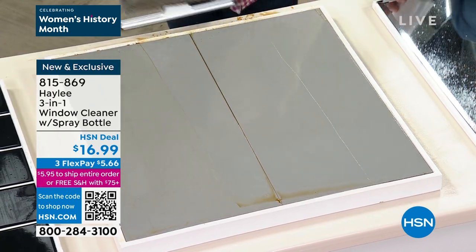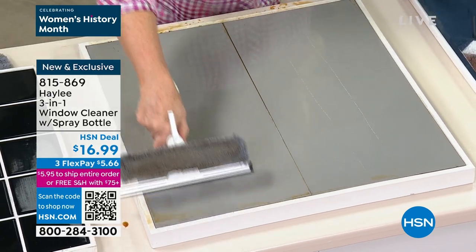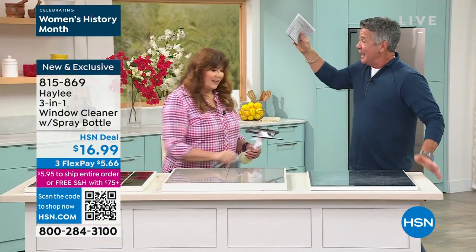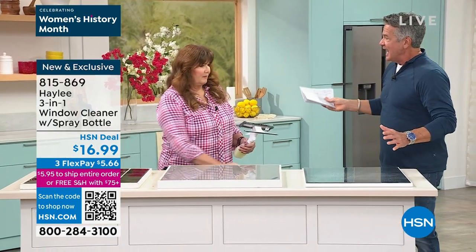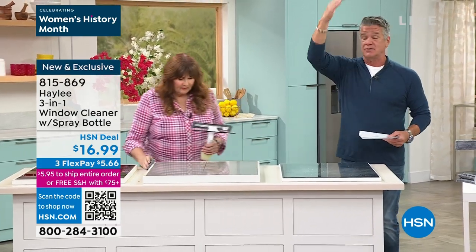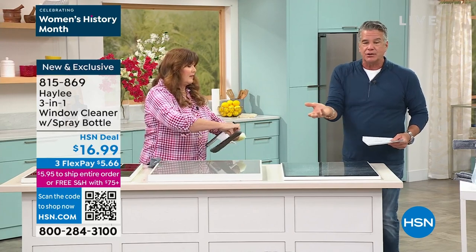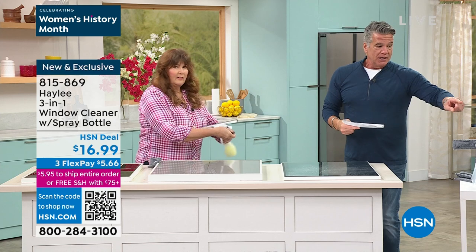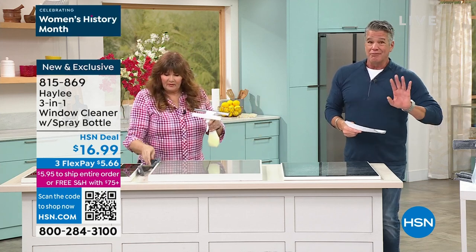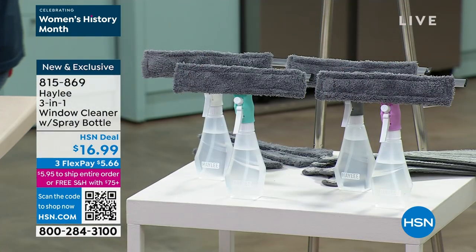I'd like to have one of these just living in my shower. I have a floor-to-ceiling big giant glass panel with the rainforest thing up top. I have a lot of glass coverage and it's a pain to try to do without a squeegee because it's a lot of space. You get the squeegee, you get the container for whatever cleaner you like, and you get two of those pads. It comes in lilac, aqua, white, and gray. People are buying more than one because you could keep one in any room where you have glass.